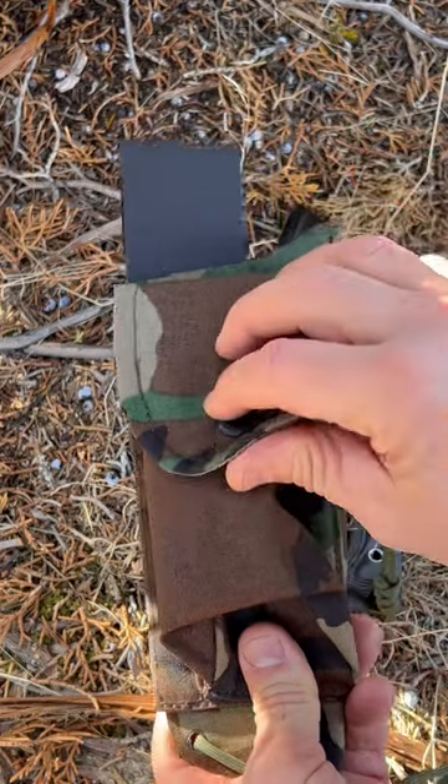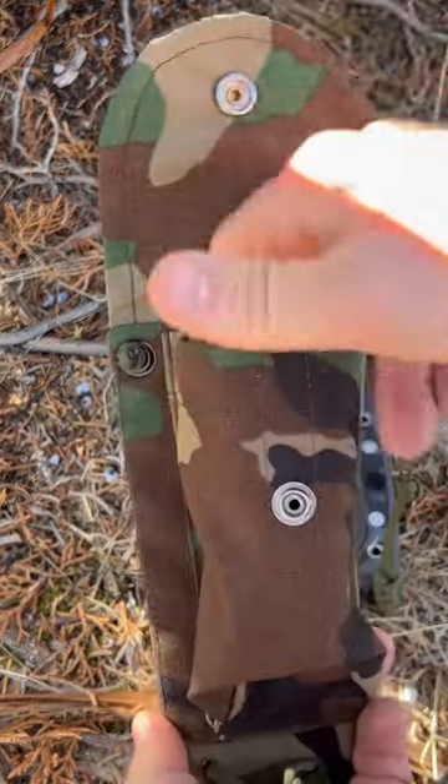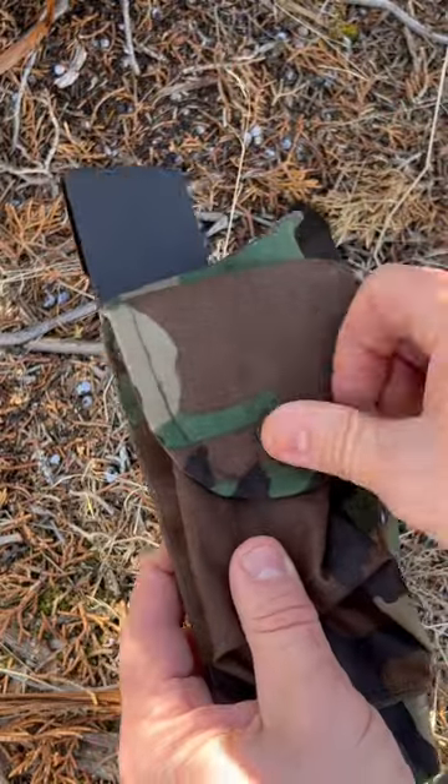Lester River Bushcraft slip-on pouch, and I have not put anything in that yet — I just got this this week.